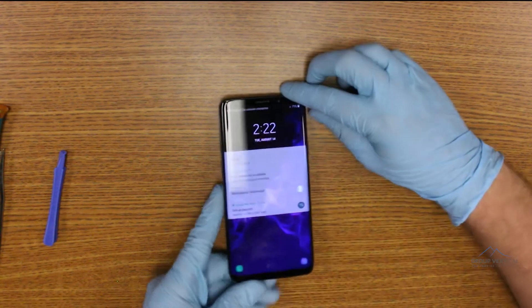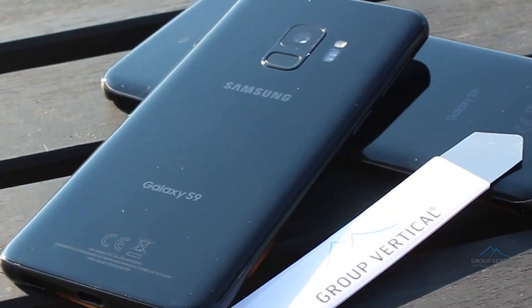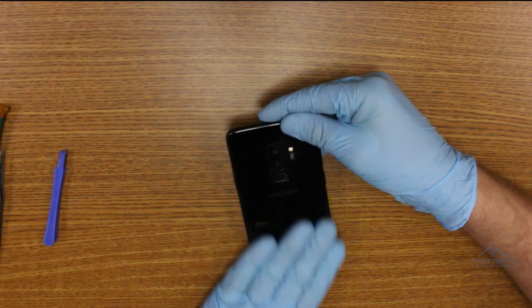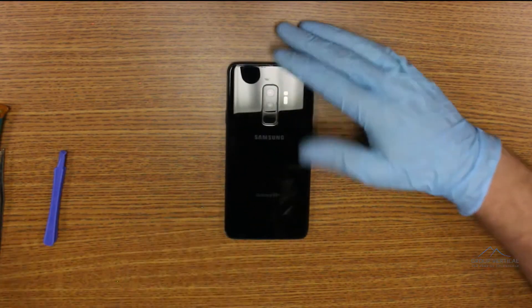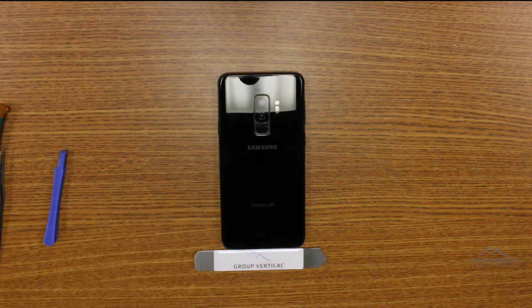What better time to take apart the Samsung Galaxy S9 Plus than right after we took apart the Galaxy S9? Besides the dual aperture back camera, there isn't much beyond a larger screen size that separates this from its littler sibling. We brought in our friend Ryan from Cellmedic Phone Repair to perform this teardown. Let's get to it.